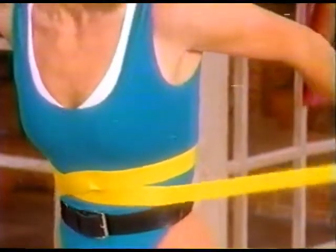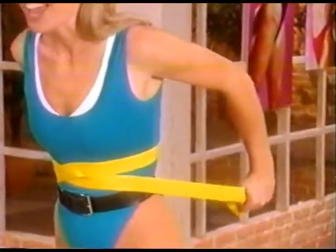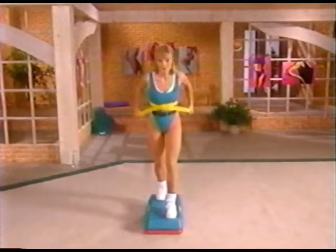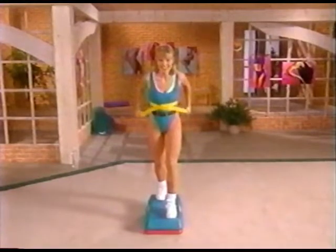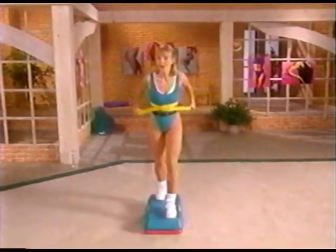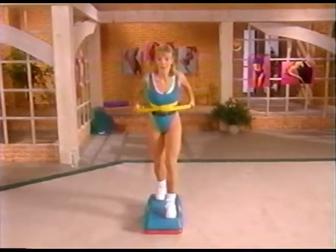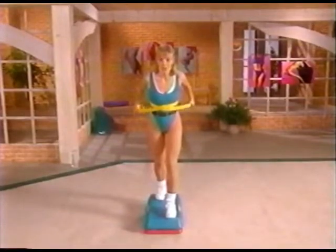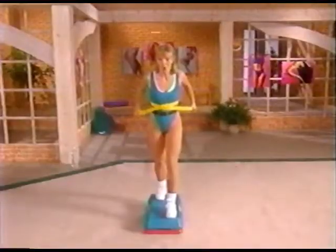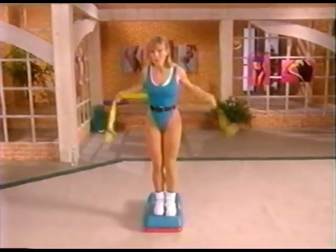Eight more, control it — exhale and inhale, breathe it out. Last four, three, two — then stay back and pulse it. Pulse, pulse, looking good. Last four, three, two and one. Release it, take that band out from around you, and step up off the bench. Come down to a seated position.